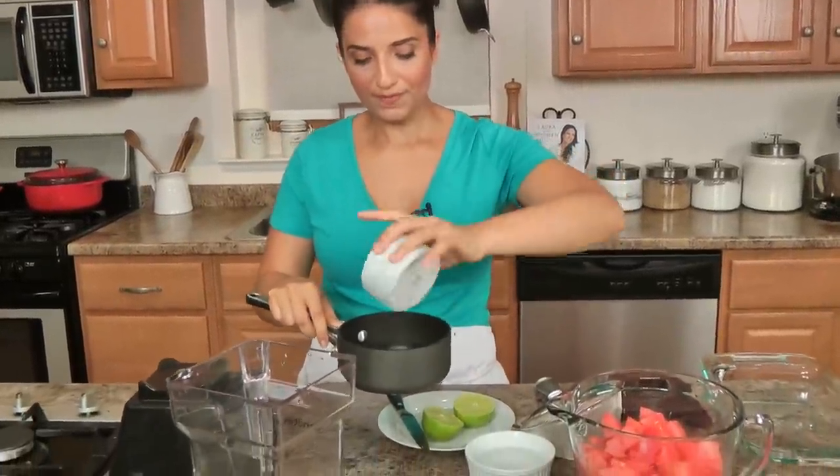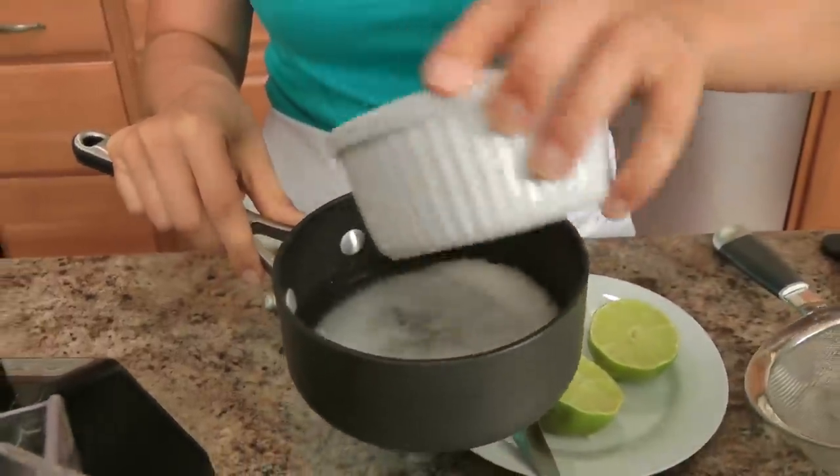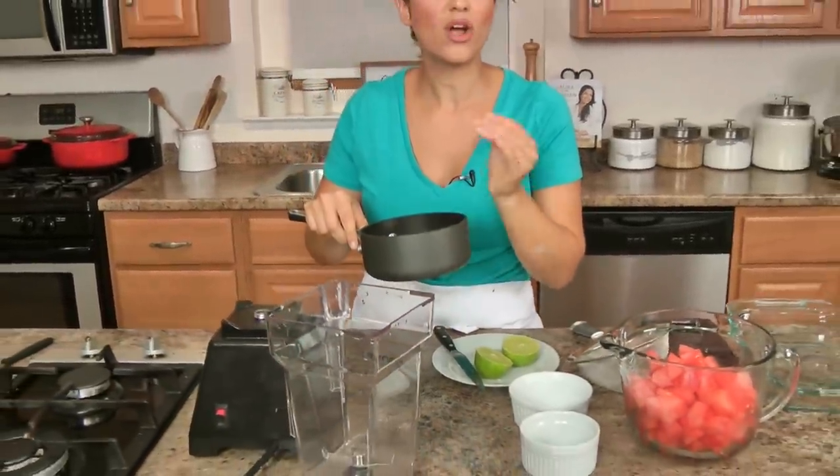Let's make the simple syrup — really easy. In a saucepan you're going to add sugar, a little piece of lime, and some water, and just bring this to a boil and cook it long enough for the sugar to dissolve. That is it — you don't need this to turn into caramel, you just need to dissolve the sugar. You don't need an ice cream machine like you would to make ice cream or sorbet, so I think you're going to really love it.